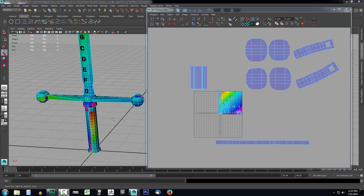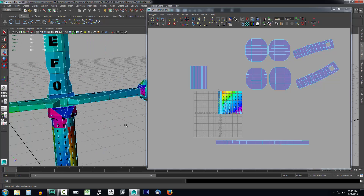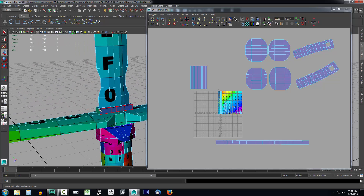Let's go ahead and start taking a look at how we can take multiple projections and stitch them together using the UV Editor. I'm here in Maya in our project and as you can see I've already UV mapped the other circle, our other ball on the opposite side of the sword. I'm going to handle this area right here just below the blade and above the hilt.